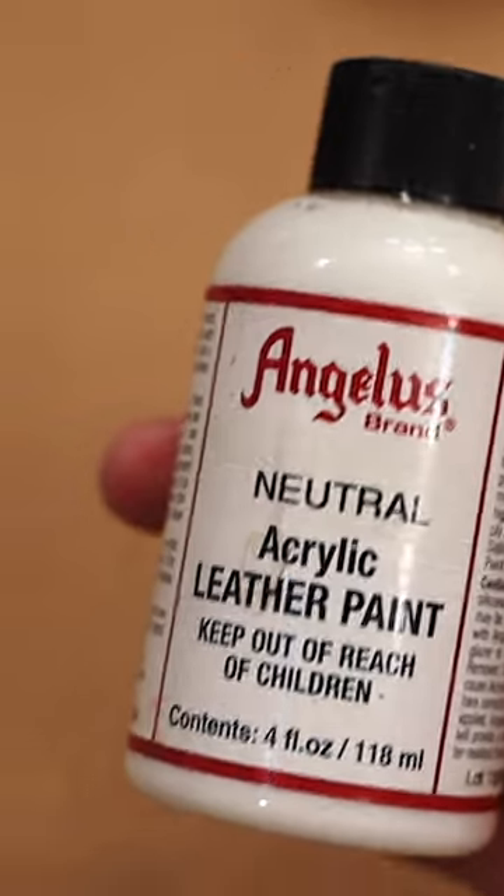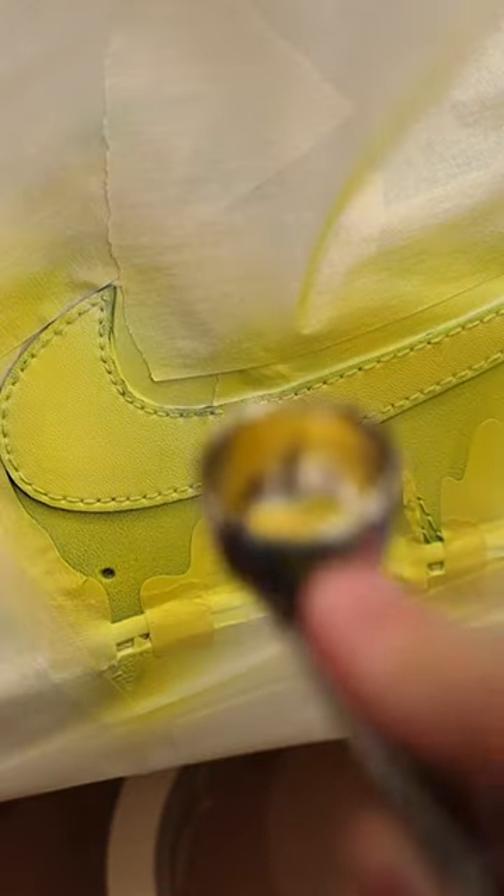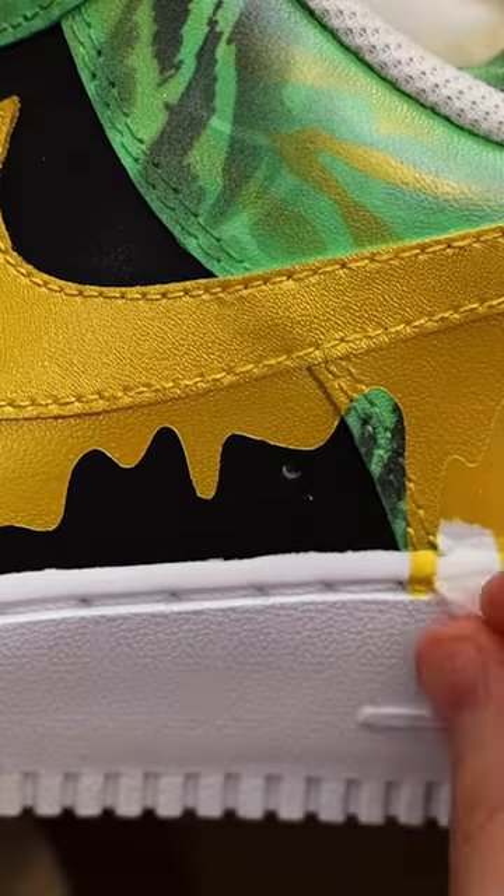But what if there are multiple colors like we have here? You can use neutral paint, which is colorless. Combining this tip along with heating the stencil beforehand, and now when we peel that back, we have nothing to fear.